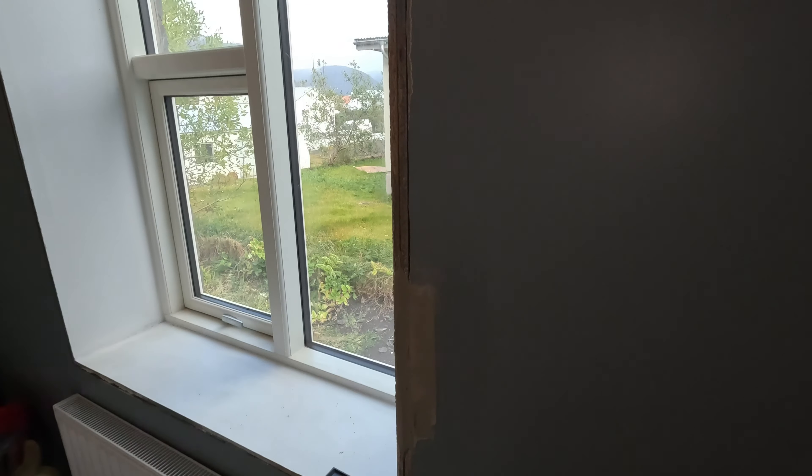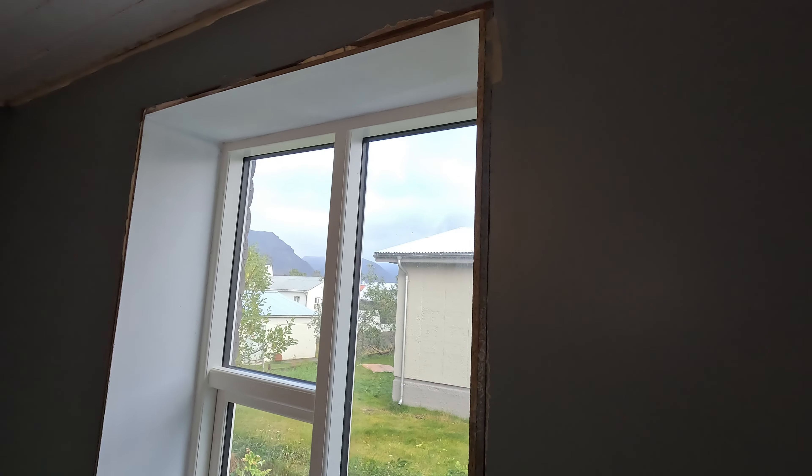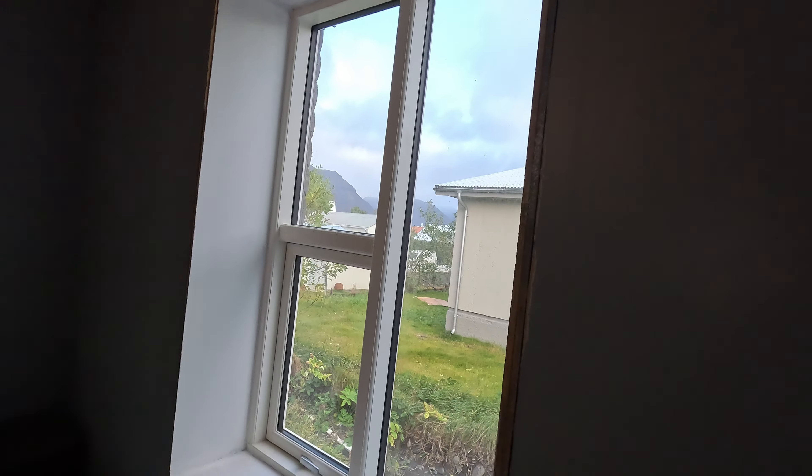As the spackling dries out, I'm just going to be measuring out for the trims and cutting them down to size. Measure twice, cut once — I hope.